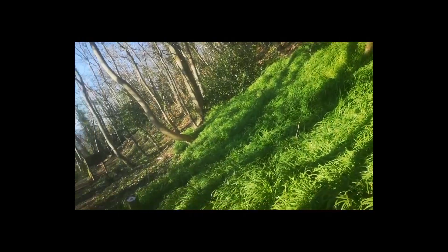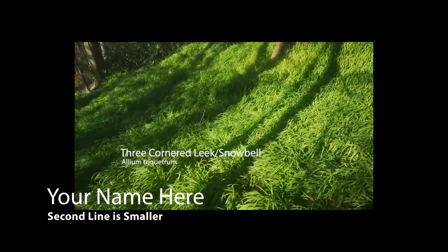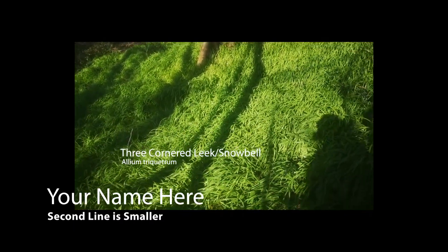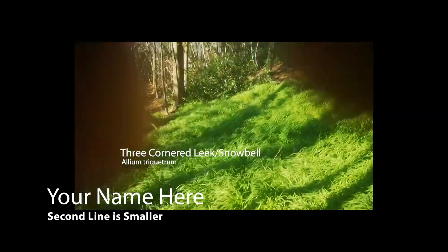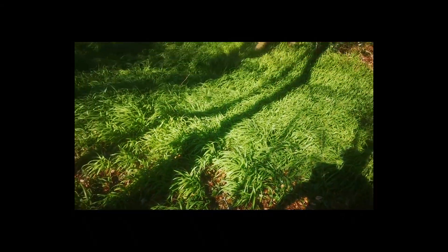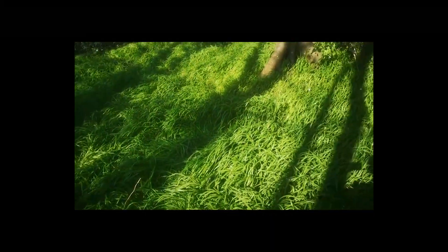This is the last thing of the day I want to show you. This is three-cornered leek. It looks a lot like grass, but it's a type of allium — allium is the species name for onion, so it's a type of wild onion. You can use it a lot like spring onion. It's actually an invasive species, so if you want to get the bulbs, you can actually pickle the bulbs to make pickled onion. There's not as strong a smell as the wild garlic, and bear in mind the wild garlic is also a type of allium.